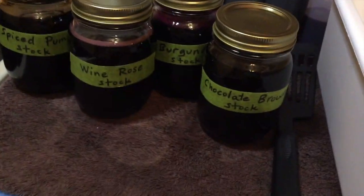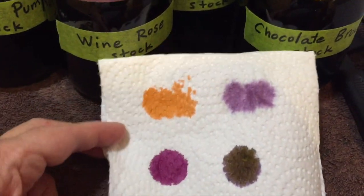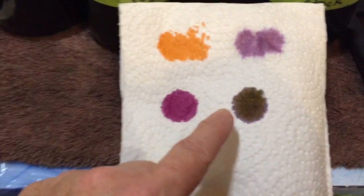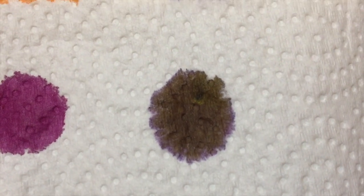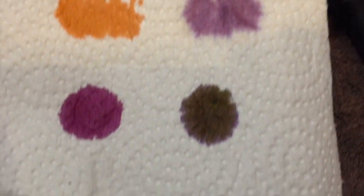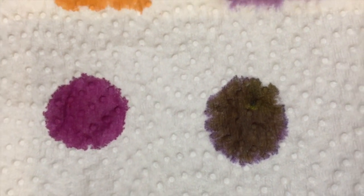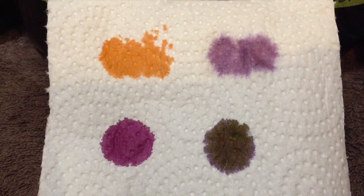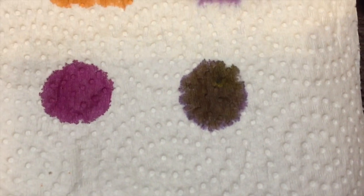I put a dab of each color on a paper towel. So we have the Spiced Pumpkin, the Wine Rose, the Burgundy, and the Chocolate Brown. The Chocolate Brown has a little purple tinge to it — in the jar it actually looks purplish. And on the paper towel it is separating, it's breaking out. I don't know if that means it's going to break on the yarn, or if once it gets heat and acid it'll be a normal brown. But that looks like an opportunity to do some playing and maybe see if the color will break.